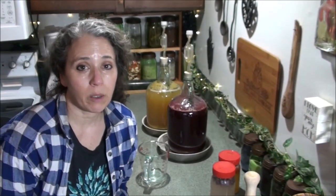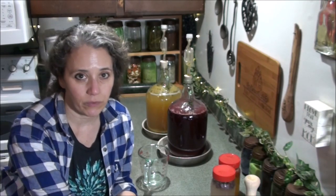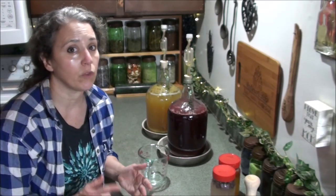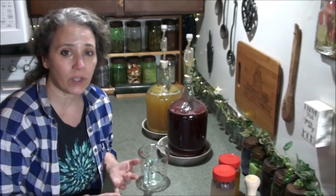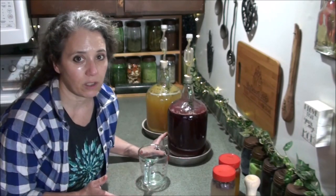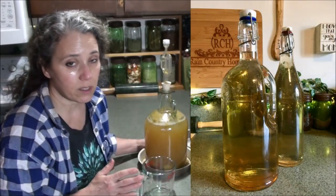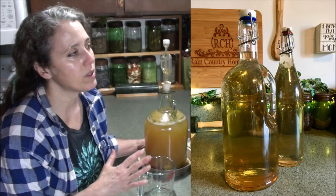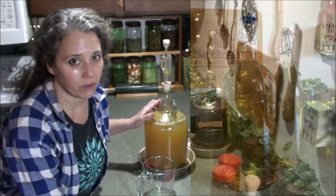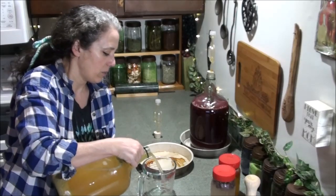This next step is optional but I recommend it because it's going to give you a stronger and better wine. I've been making wine for years — I took a break for a long time because I quit drinking, and I still don't drink. However, I've found so many uses for wine: making extracts, whether medicinal or for flavor, and for cooking. It is a very useful skill whether you drink or not. The last batch I made using this step was the best wine I've ever made. I'm going to take off the top and pour just a little bit of wine into my measuring cup.